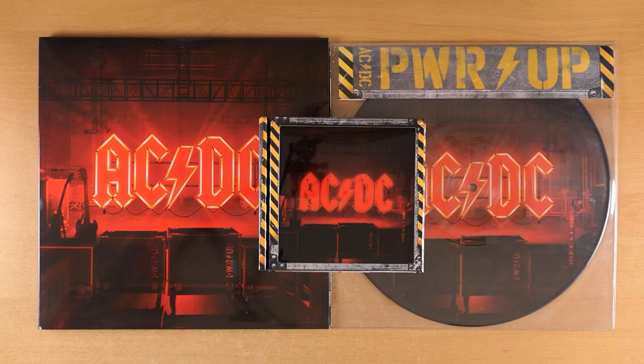So here it is, AC/DC's 17th album, Power Up — an album a lot of us have been looking forward to for a long time.